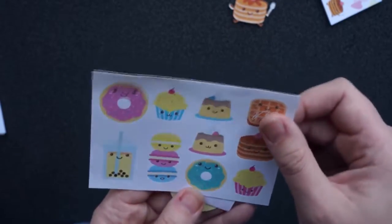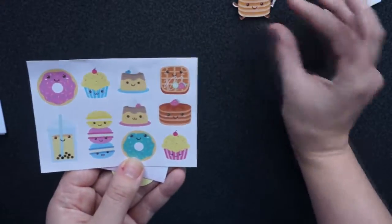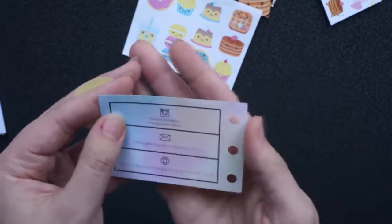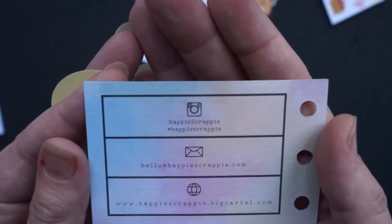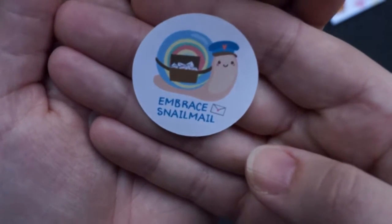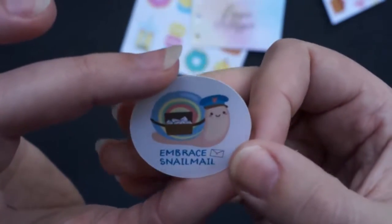Here are some very cute stickers, and they match the little acrylic pancake pile. And her business card, which is pre-punched — you can put it in your planner. And here are the information if you want to subscribe as well. We also have a very sweet little sticker that says 'embrace snail mail,' and it's perfect just to stick on some envelope.